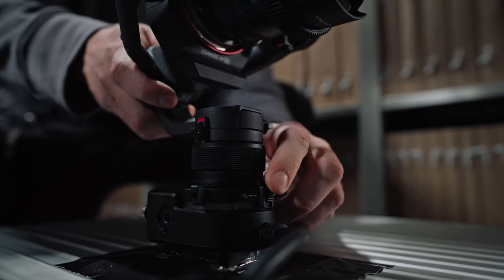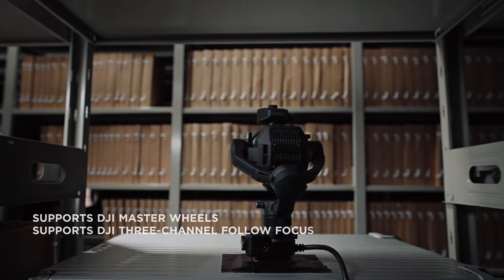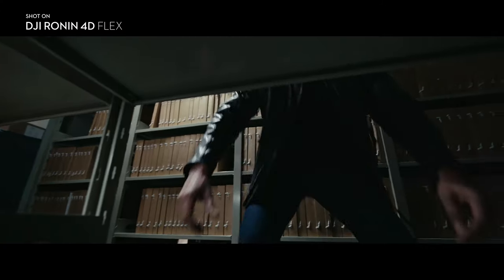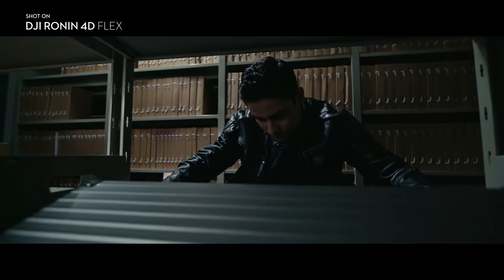Flex also lets the X9 work as a compact, cinema-grade remote head, and with DJI master wheels and 3-channel follow focus, get precision gimbal and focus control on par with Ronin 2.